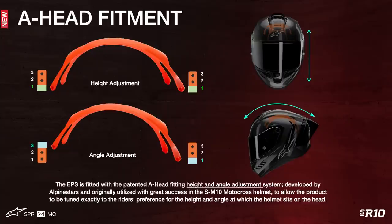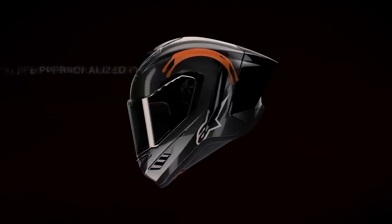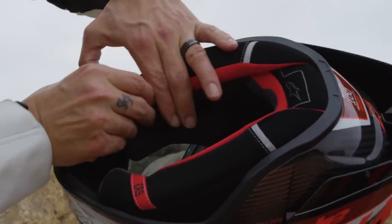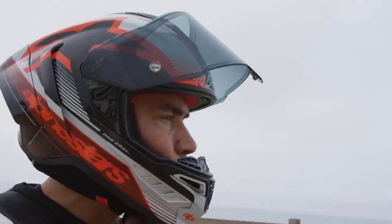Adding to the personalization and custom, tailor-made fit of the SR10 is its unique and patented A-head fitment system. The A-head system allows the helmet to be tuned exactly to the rider's preference by adjusting both the height and angle at which the helmet sits on the head. With a micro-adjustable pad connected to the helmet's inner EPS liner, the A-head design allows for an ultra-specific setup that can be adapted to how deep the rider's head sits in the helmet, as well as how far forward or back it's tilted. Additionally, the SR10's fit can be further tailored by swapping out the cheek pads, crown pad, and top pad with thinner and thicker options to truly customize comfort for a perfect fit.